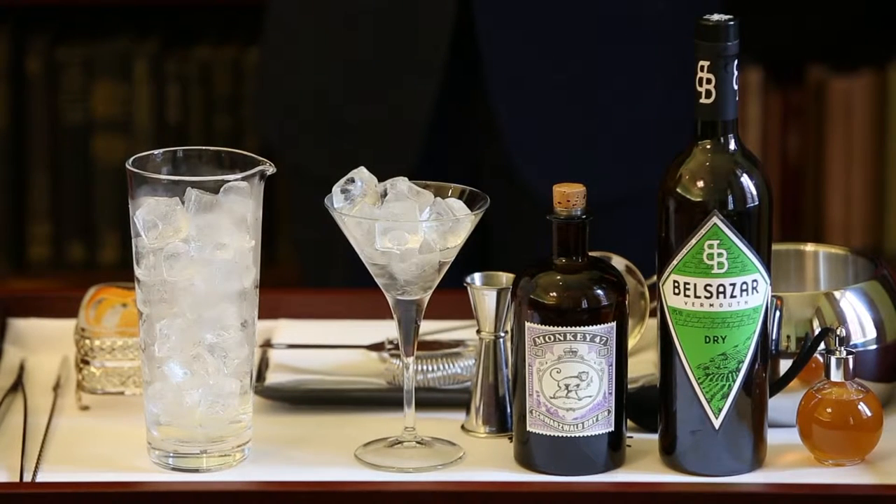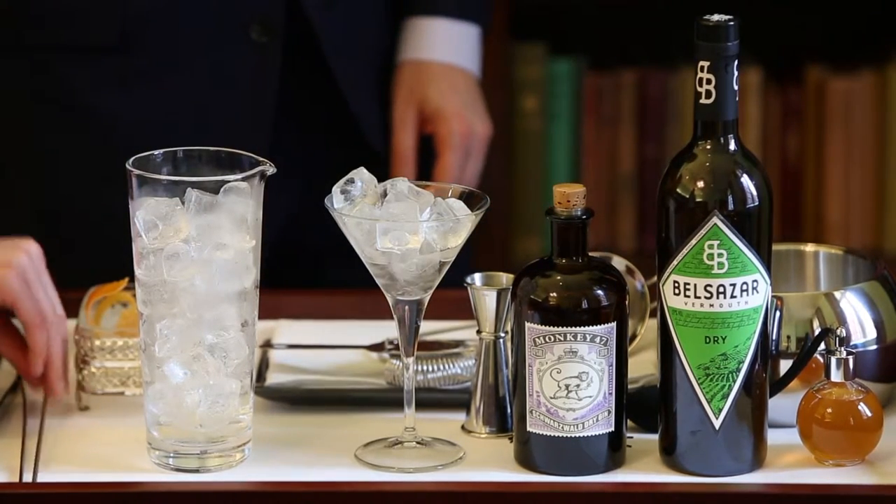Hello everyone, welcome to the Cinnamon Club. Today I'm going to present to you the Botanica Martini, a gin-based cocktail made from the beverage trolley.